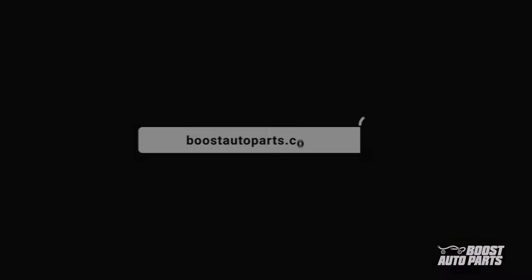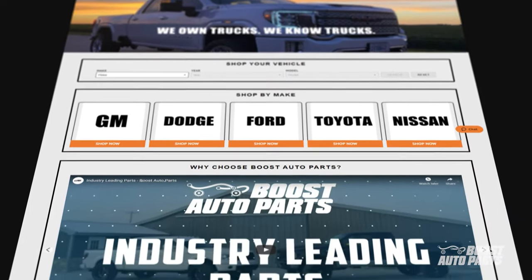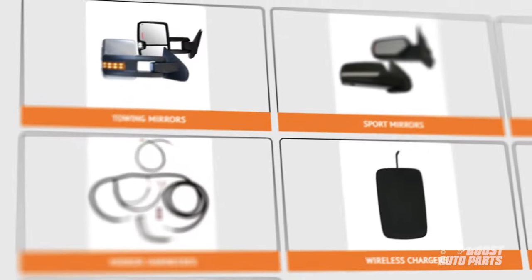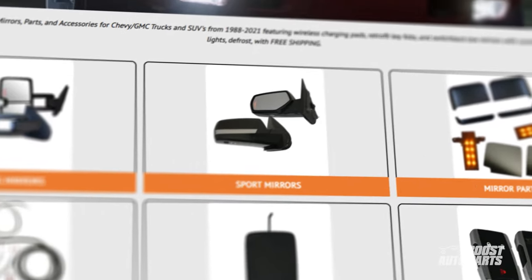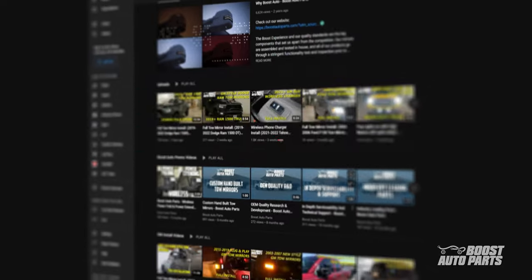Thank you for watching this tutorial. The Boost Auto Parts chrome retrofit key fobs can be purchased on our website at BoostAutoParts.com. Boost Auto Parts also offers a wide range of parts and accessories for your truck or SUV. Stay up to date on new product releases and more videos like this by subscribing to our YouTube channel. That's all for now, catch you in the next one.